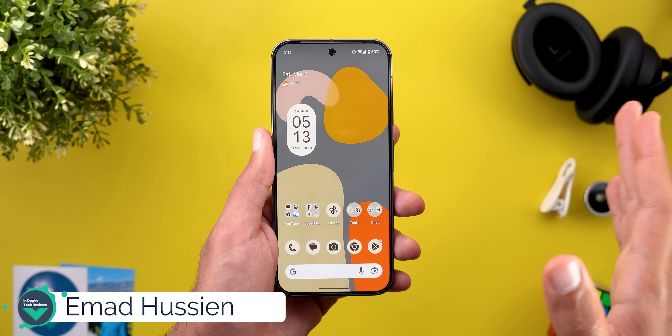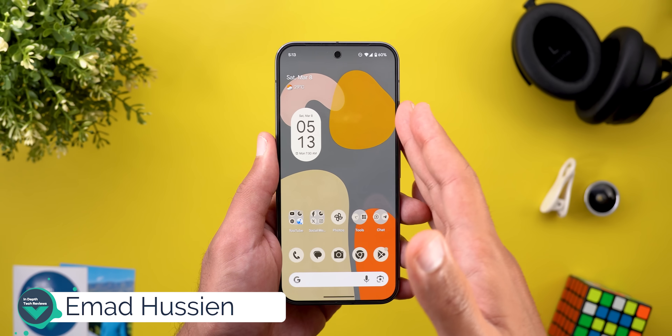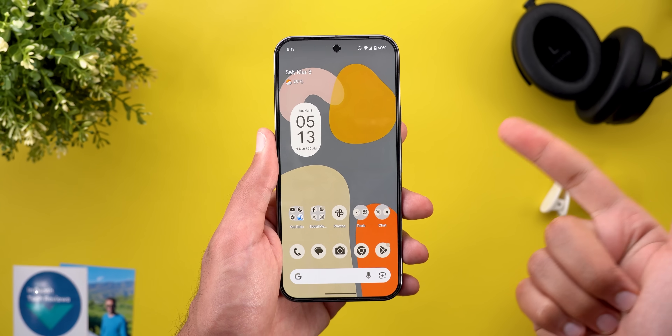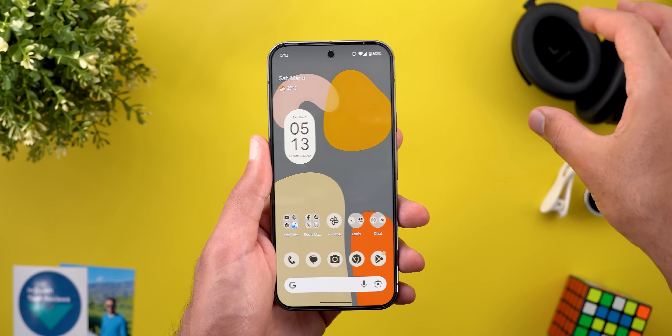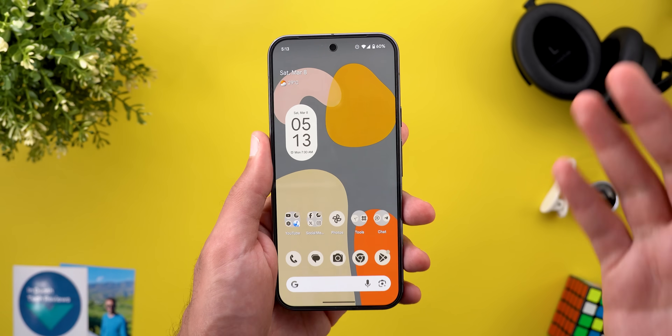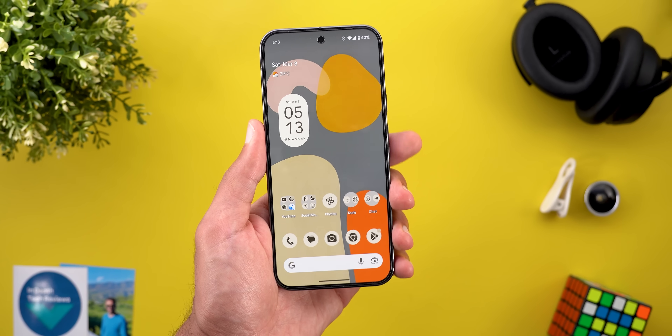The most important feature in this update is called Connected Cameras, which will allow you to use your older Pixel phone or GoPro as a secondary remote camera that you can position somewhere else and start filming yourself from different angles while live streaming on social media apps.